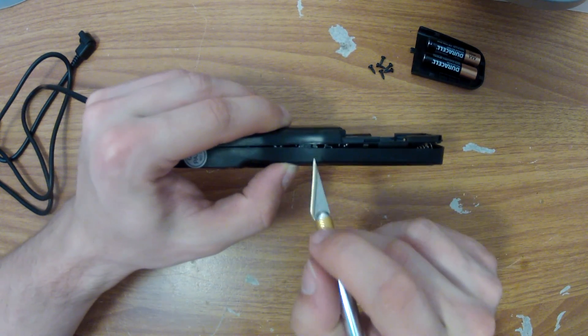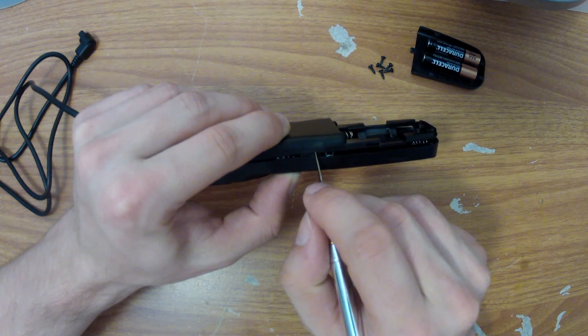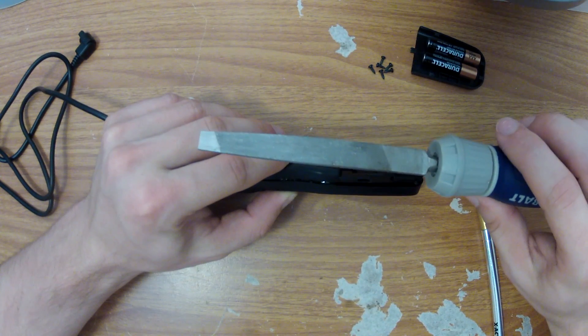The case of this unit will not close because the actuator of the switch sticks out the side. I'm going to use an exacto knife to mark where this actuator pokes out and then use a file to cut a notch in the case.